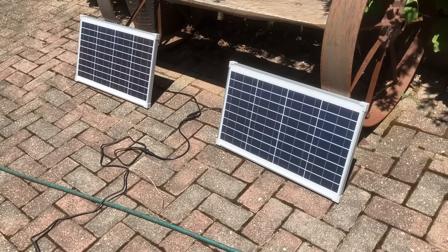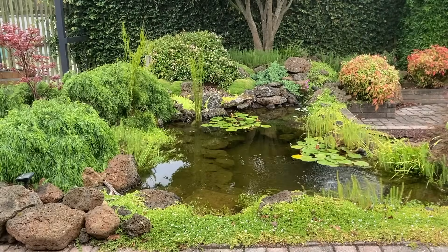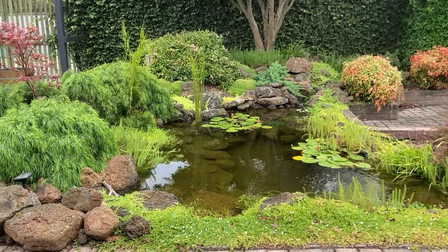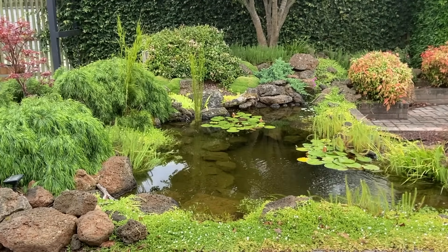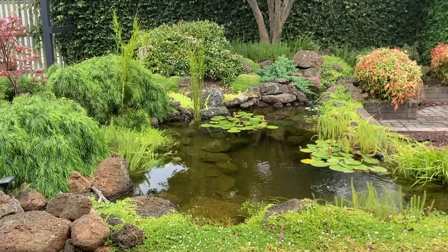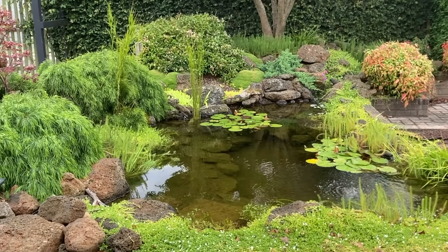A lot of people ask me about solar pumps and is it possible to filter a pond on solar? The answer is yes, it's possible to filter a pond on solar, but there are a few things you'll need to consider. In this video I'd like to talk about what those things are, the limitations of solar and how you can overcome them.